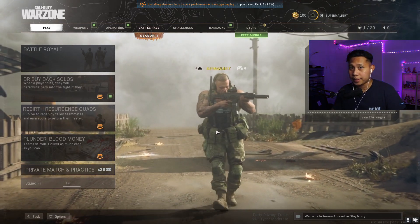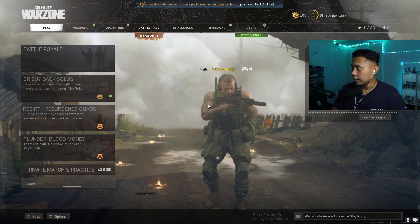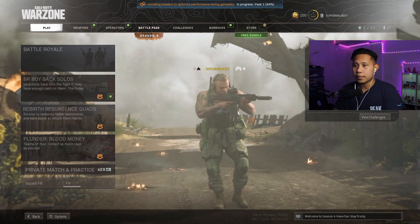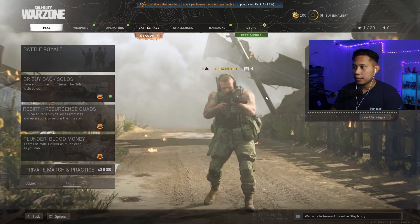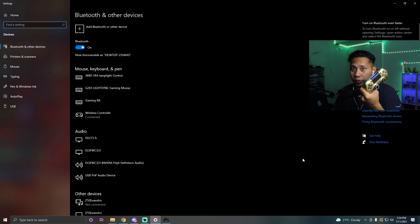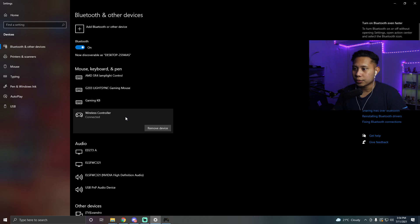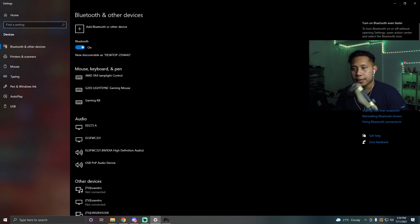One really important note: make sure you don't click away from the game screen. For example, if you have a second monitor and you click on it, the controller is not going to work at all. So make sure you do not click away from the game screen — click back into the game and you can use your controller again. When you're done and want to disconnect via Bluetooth, open Bluetooth and other devices, go to Wireless Controller, click Remove Device, and click Yes. The controller will then turn off.